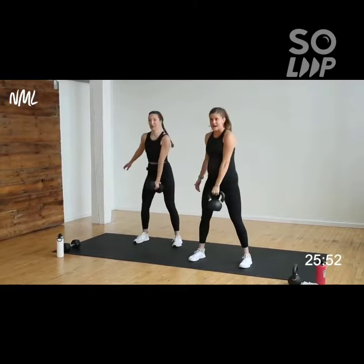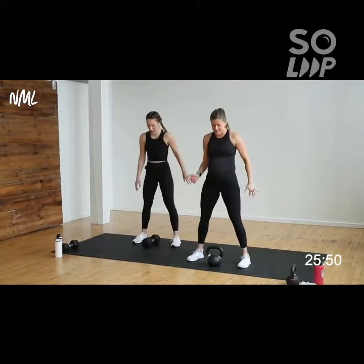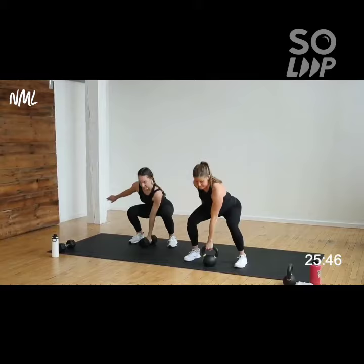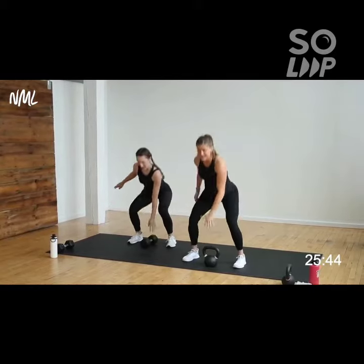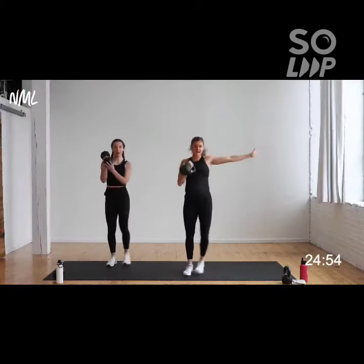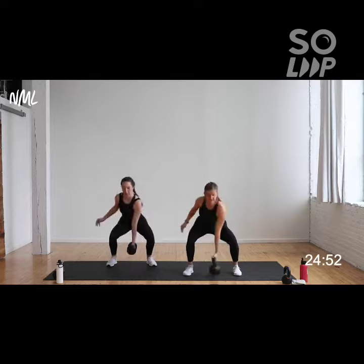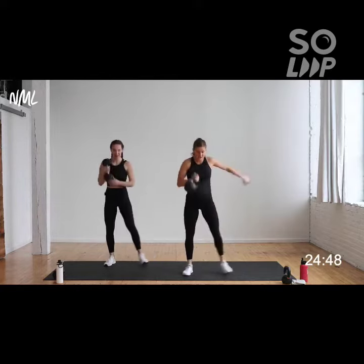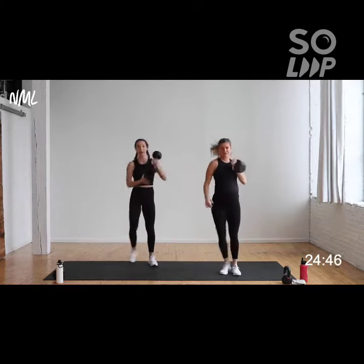You'll notice Rachel has to get a little bit deeper in her squat to get down to the ground with the dumbbell. You could always add a yoga block or a couple of stacked books if you need a little assistance going down. Clean — left hand, switch at the bottom. Clean — right hand, switch at the bottom. Nice.